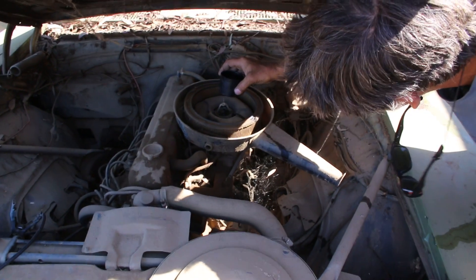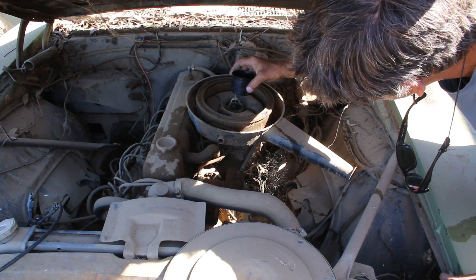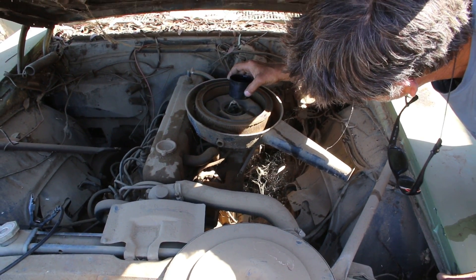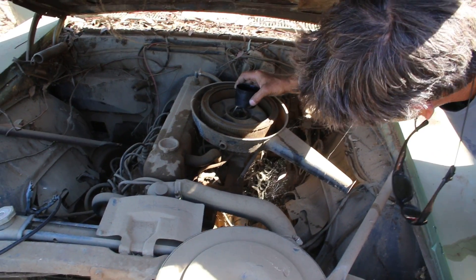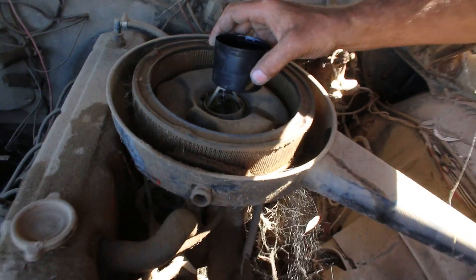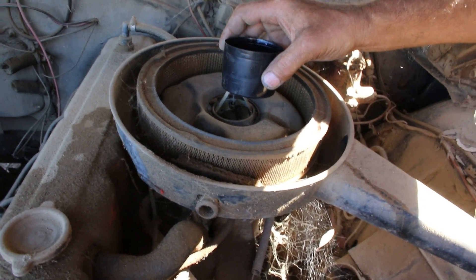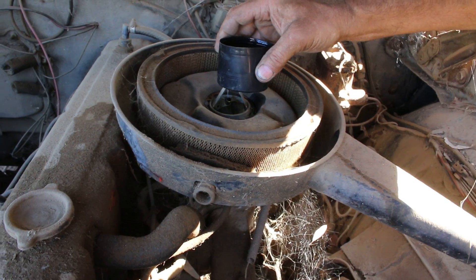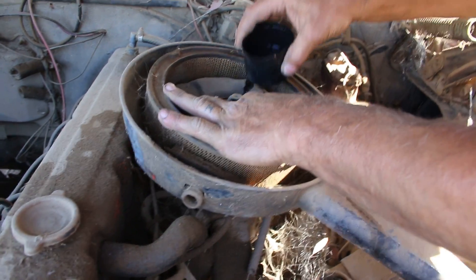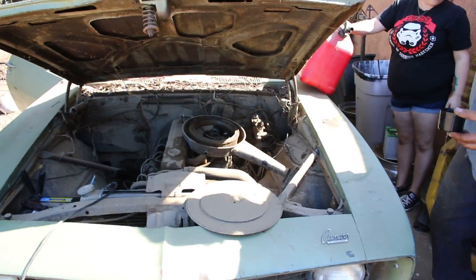This is Red Bull for automobiles. Bull semen. I'm filling up the carburetor right now with some Red Bull. Hopefully it'll give this car wings. Honey, step on the accelerator. Let's see if it'll crank from in there.